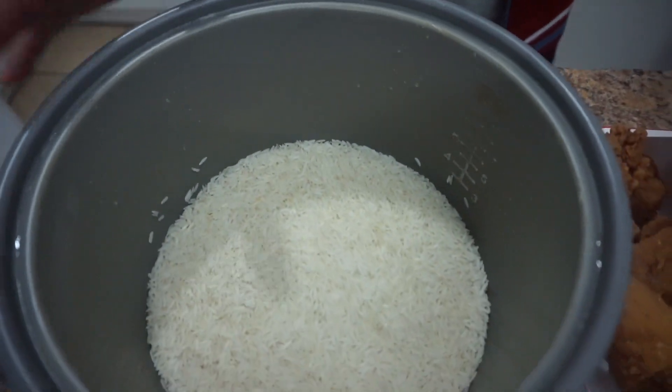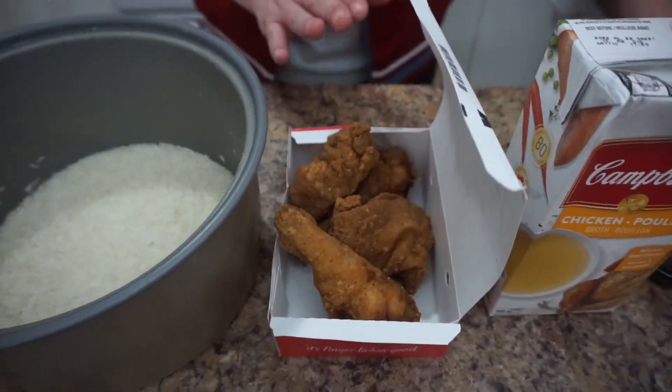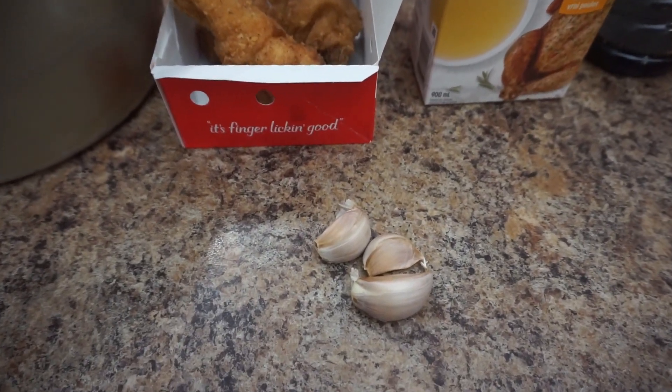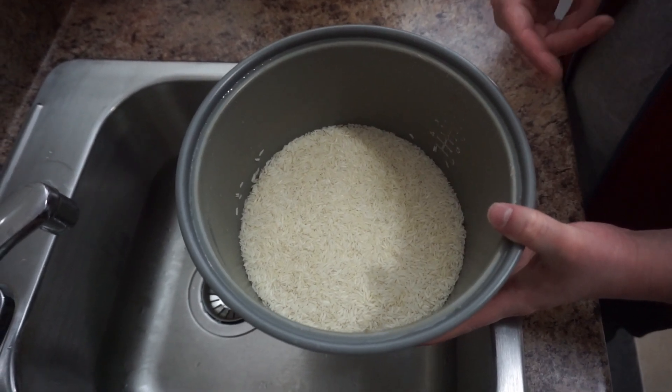For ingredients, check down below. We have three cups of rice, I'm going to use four chicken pieces, chicken broth, soy sauce, and three cloves of garlic. First thing you need to do is wash your rice a couple of times.